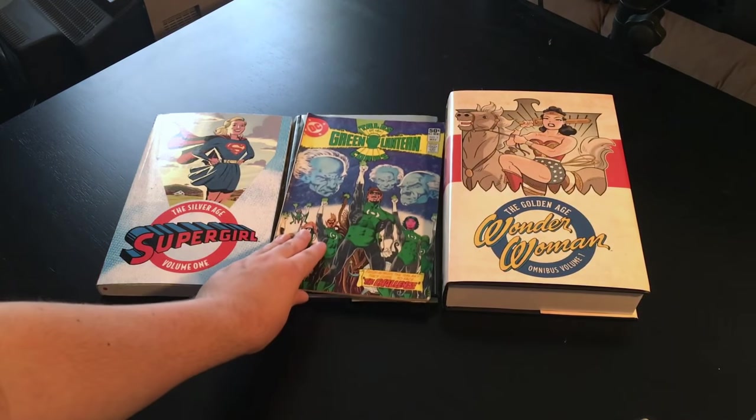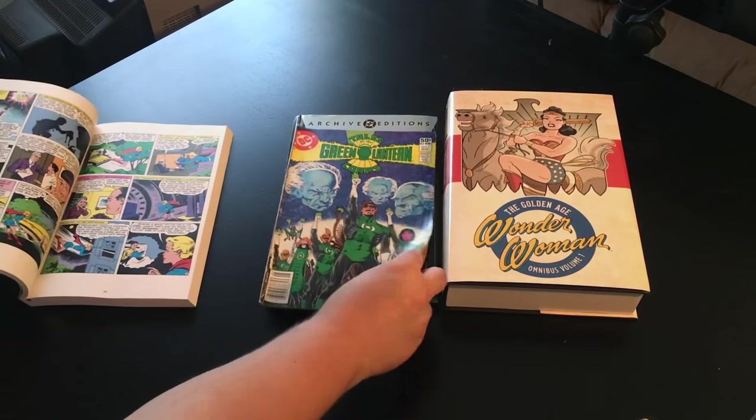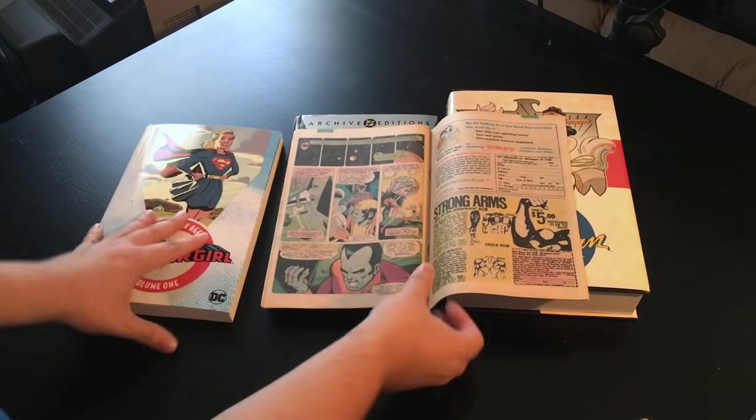And finally, just for comparison's sake, here's a comic so you can see the size of these different books. Obviously Golden Age books weren't printed on the same size as this Green Lantern comic, but it gives you a general size reference for all three books.